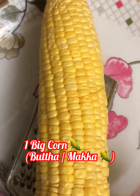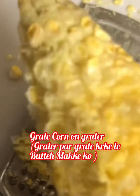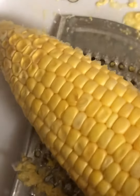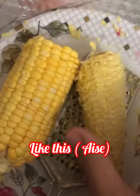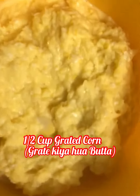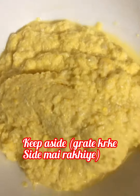Take one big sweet corn. Take a grater like this and grate it — all its pulp should be removed. Otherwise, cut it in two pieces and then grate it, and you will get pulp like this. We get a total of half a cup of grated corn from one sweet corn. Keep aside.